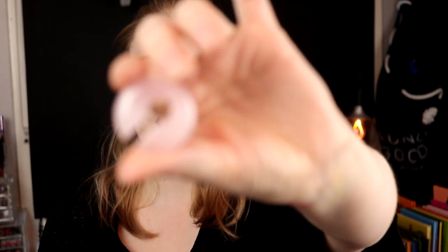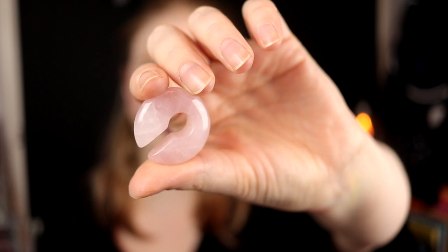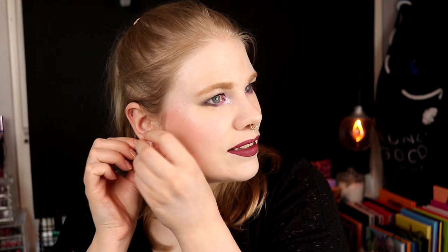First up are these Rose Quartz earweights. These are really nice — they aren't that heavy. These were the first ones I bought, I think, and they look good. I like them to be a little bit more heavy because these are only dangling, but they are really comfortable to have. I can really recommend earweights if you have stretched ears. I don't use them that much, but sometimes when I want my ears to rest a little bit, I use them.